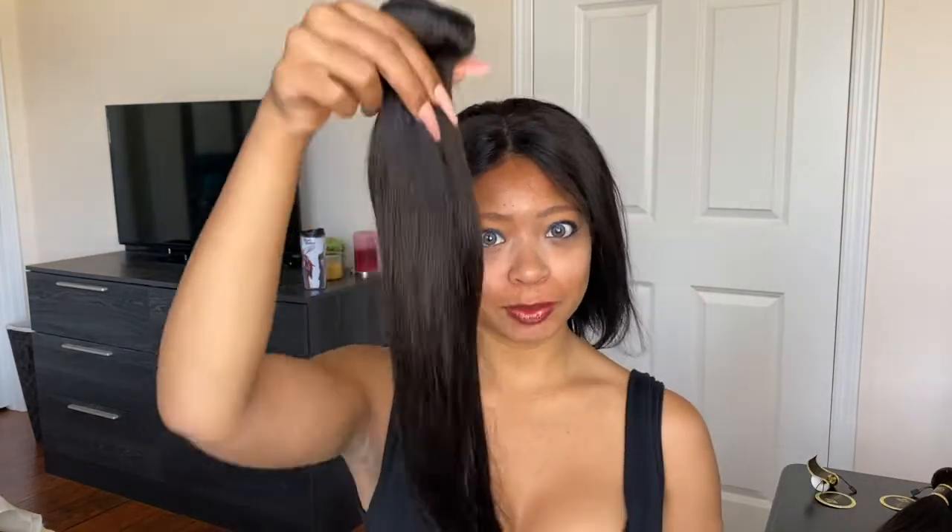What I have on my head right now is called the 13x4 Parting Space Frontal Bob 10 inch wig. I'll go into the details a little bit later, but first what you need to know is that this can be worn by itself, but it's technically not supposed to. That's why we have three of these bundles with us today.